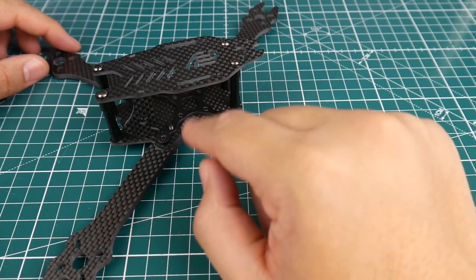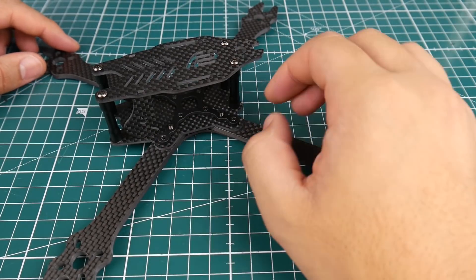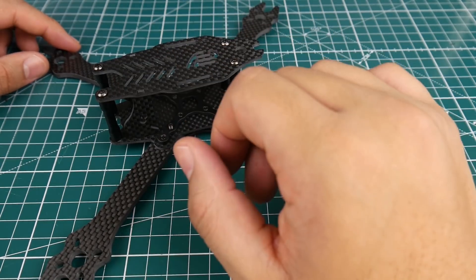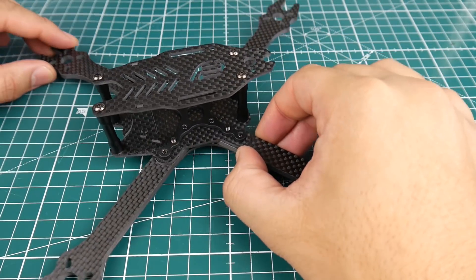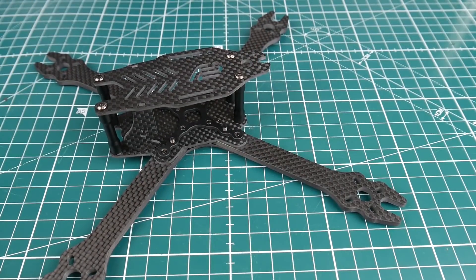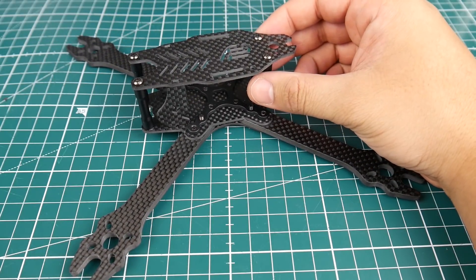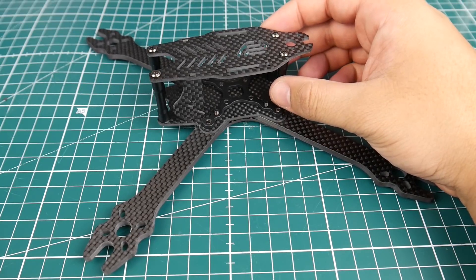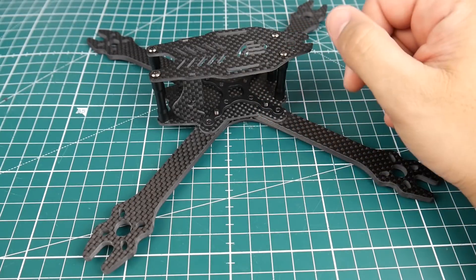It can be used as both a top-mount and bottom-mount battery frame, and there are a lot of strapping solutions on top, which is a big plus. The total weight is around 87 grams, so it's pretty light for $27. You do get some rigidity and strength, but I won't really know until we take it out and hit a few goal posts.